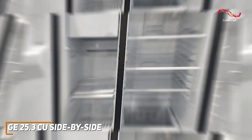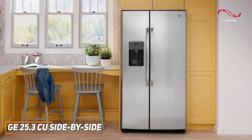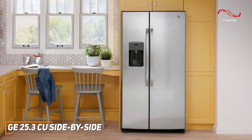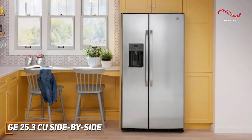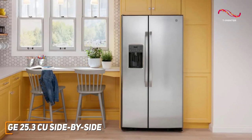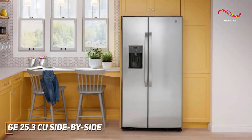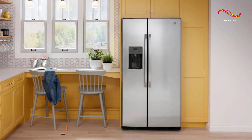The GE side-by-side has some great standout features like the upfront temperature controls, Frost Guard technology, wire freezer shelves, and that modern stainless steel aesthetic that blends seamlessly with any kitchen. If you're looking for a high quality refrigerator that can suit all your day-to-day needs, this might just be the best pick for you.